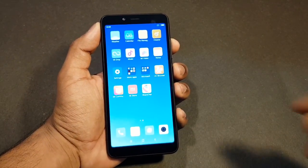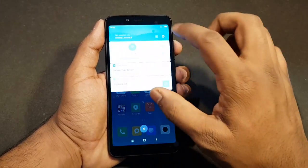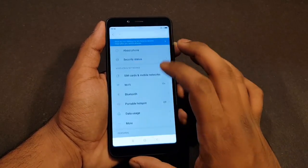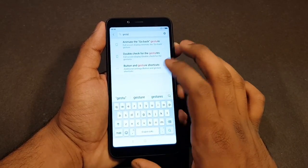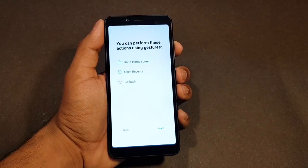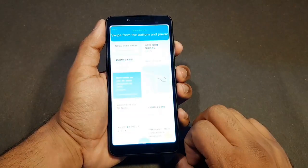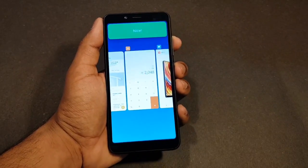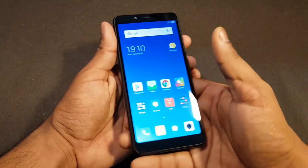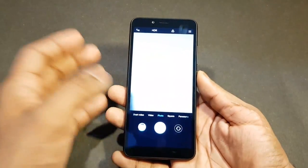MIUI does not have an app drawer as such — all apps are stored and maintained on the desktop in multiple panes. Let's see if it has the gestures we've seen with newer Xiaomi phones. Yes, we do have gestures: swipe up to go home, swipe up from the bottom and pause to open the multitasking tray, and swipe from the left-hand side to go back. It's really good to see these features from higher-end devices on budget Xiaomi devices at this price point.